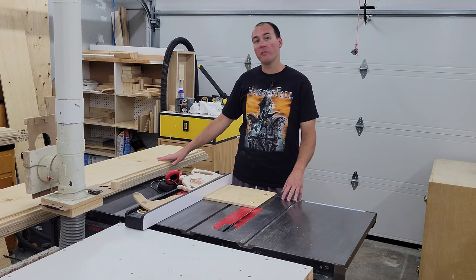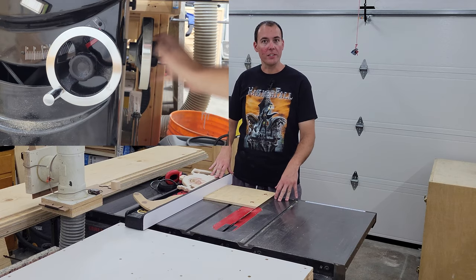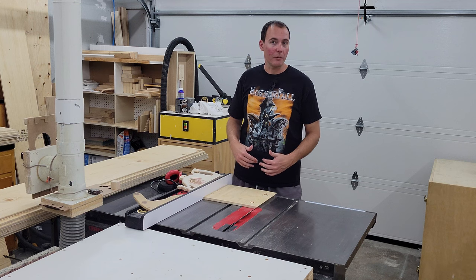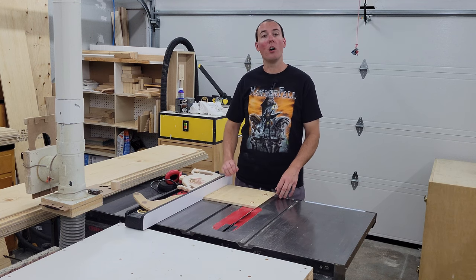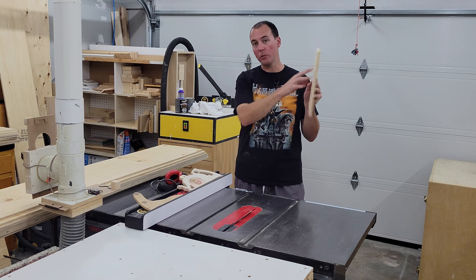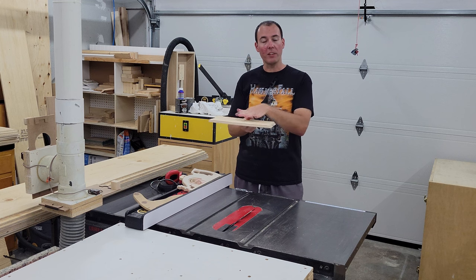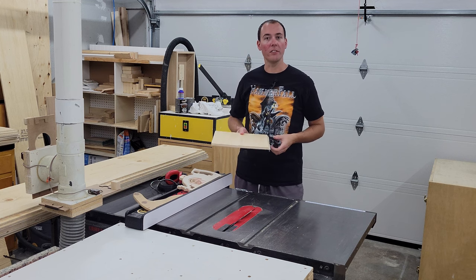So there are 9 pieces cut to final length. We're over at the table saw with the blade set to 45 degrees. Because we're going to hide the plywood edges, we're going to rip a bevel along all the sides. We'll only need a bevel along the bottom of the two side pieces, but we're going to add a bevel onto either side of the flat bottom piece which covers the underside of the I-beam.